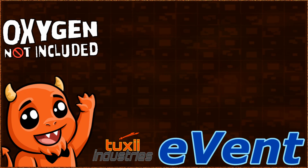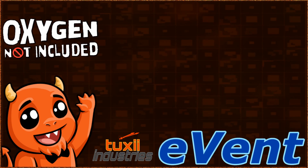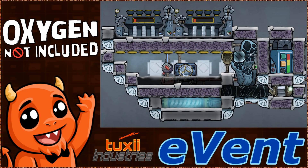Greetings ladies and gentlemen, this is our last cool steam vent tamer, we swear. We showed you the smallest, now let's show you the best. Presenting the eVent.